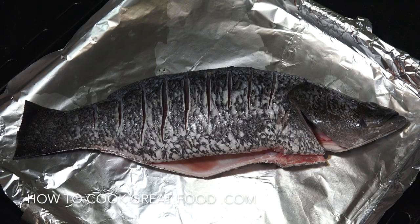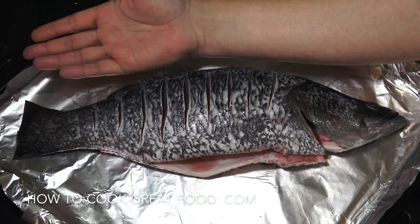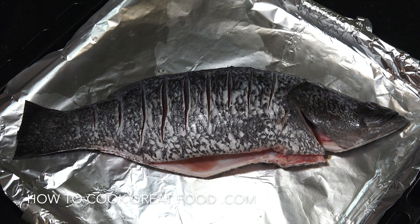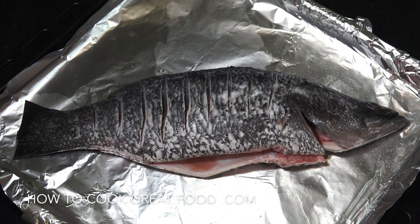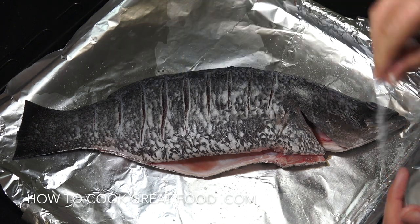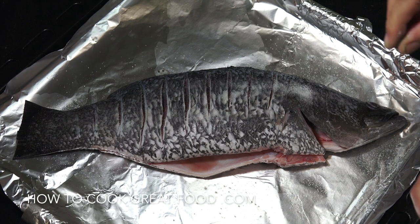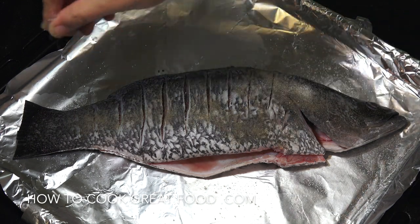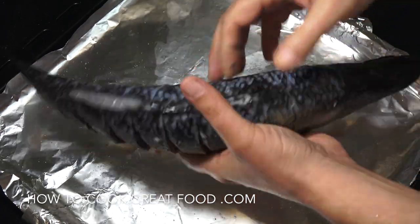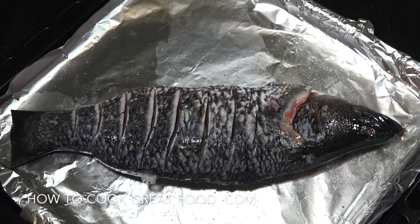Just so you get a bit of perspective of how big this fish is — it's up to my elbow, it's quite a large one. The first thing I want to do is get salt on it. Don't be shy with your salt. Then I'm going to go black pepper, flip that over and do the same on the other side — I've scored the other side as well.